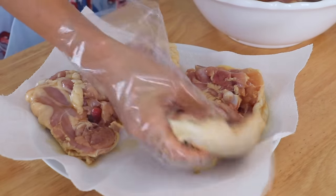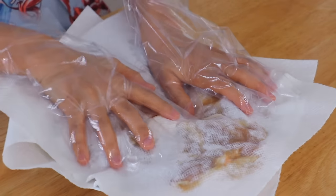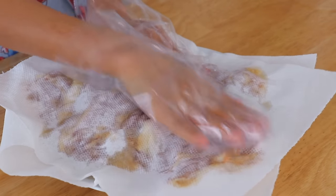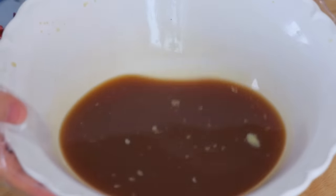To cook the chicken, we're going to remove the chicken from the marinade and place it on a plate. Pat dry with paper towels, and reserve the marinade.